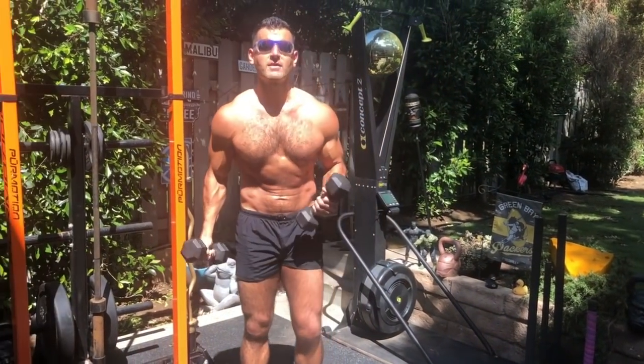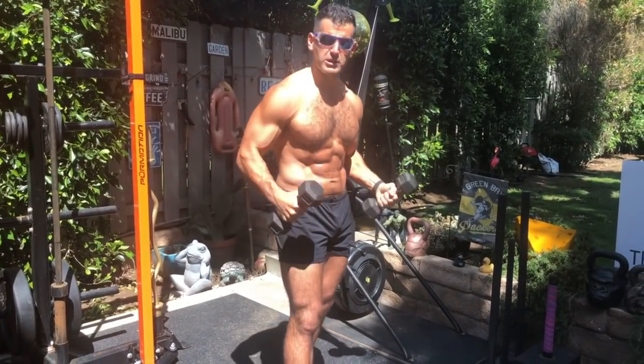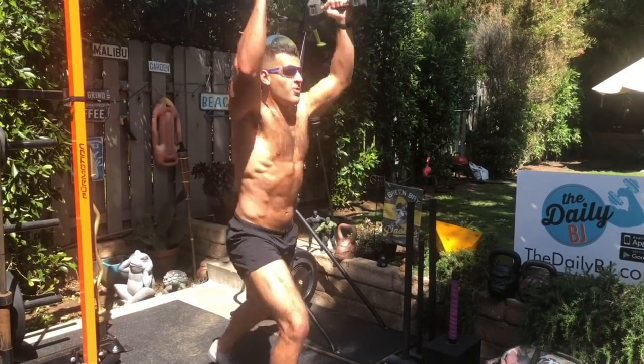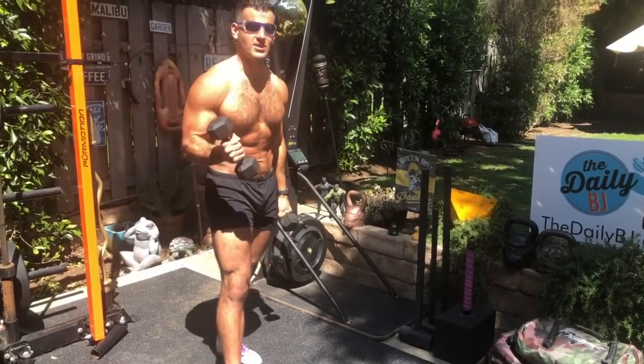20 seconds on, 10 seconds off, switch sides and repeat. From there, we're going split jerks. Lighter weight means we get more speed and more pop on each movement. So we start here — I'm going to jump out, boom, back. 20 seconds on, 10 seconds off, switch sides and repeat.